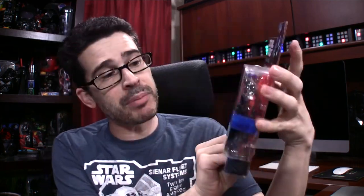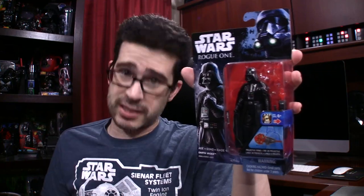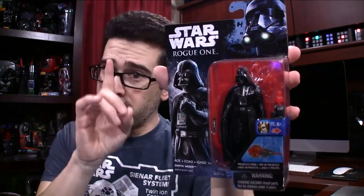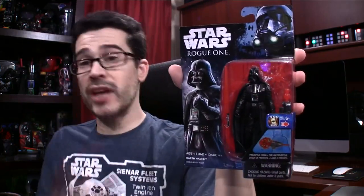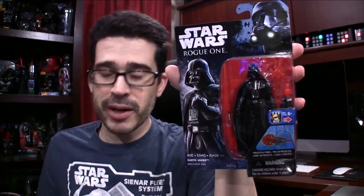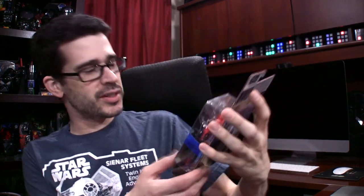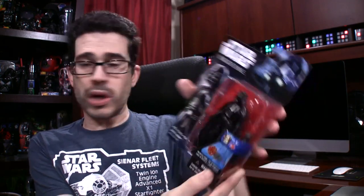The next toy I want to show you is the Rogue One Darth Vader figure. This, I believe, is a new sculpt, which I am very happy to see. You can't have too many Darth Vader figures — and believe it or not, there are several to collect, because they are different in minor ways: sometimes in the articulation, sometimes in the sculpt, sometimes in the paint application. But this is a brand new Darth Vader figure, and it's probably going to stay in the package, so long as Jedi doesn't step on it. It's been on the floor for about a month. We're now at the beginning of February, and I'm just now getting to show you my new Darth Vader toys. You can get this right now in stores or online — I'll put a link in the video description.